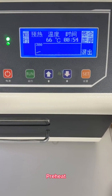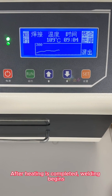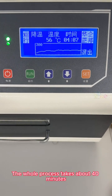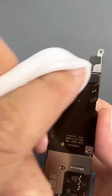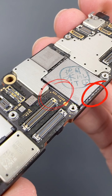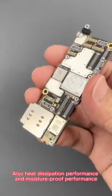Next we put the motherboard into the equipment and preheat. Start heating after preheating is completed. After heating is completed, welding begins — the welding time is about 10 minutes. After welding, start keeping warm, then start cooling. The whole process takes about 40 minutes. Curing completed. Peel off the sticker on the NAND flash. The shiny glue on the left is the bottom-fill glue and the one on the right is matte colored sealant. Making two kinds of glue improves the decay resistance, heat dissipation performance, and moisture-proof performance of the NAND flash.